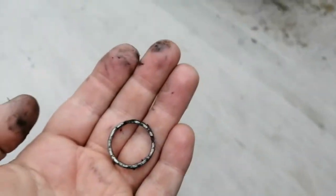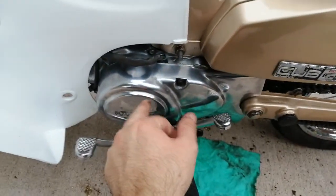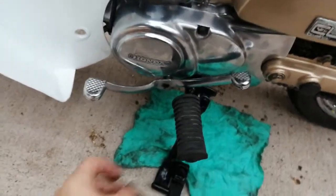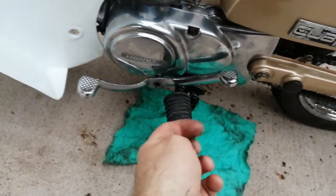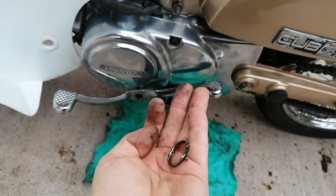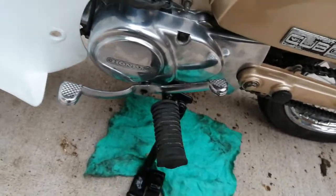I thought, that's weird — why would you have a key ring put in behind the sprocket? Then I realised there was a tiny, tiny hole in the casing itself, in behind the sprocket. So the person that sold my friend this bike knew that was there, and they put this key ring there to keep the chain from going over too far and making it any worse.